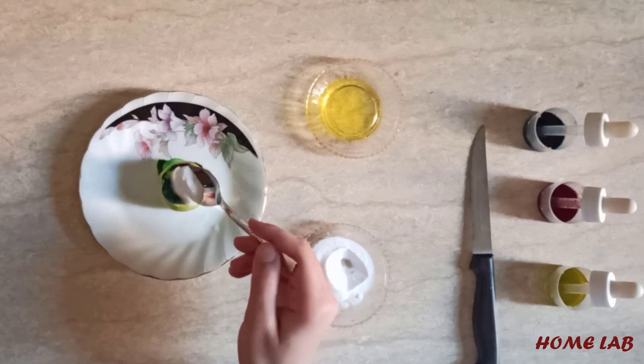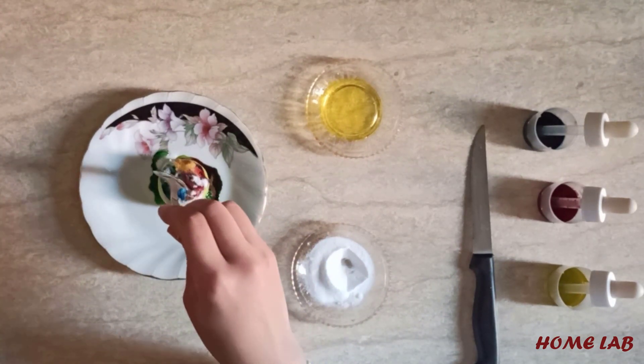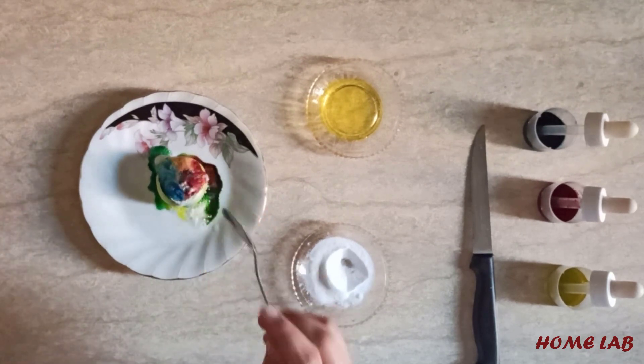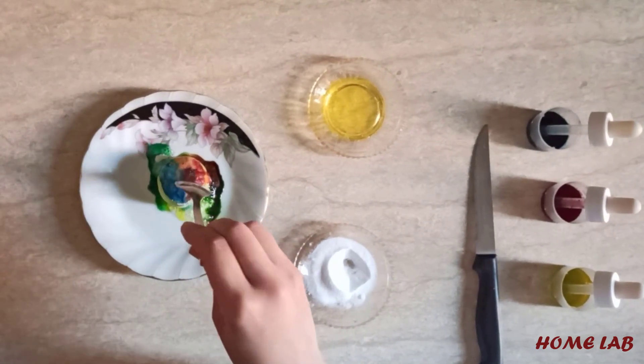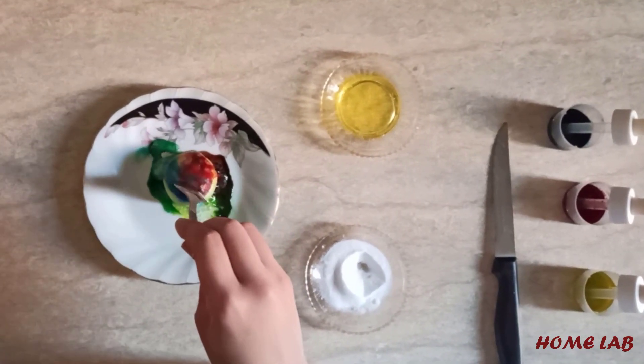Add a spoon of baking soda and take a tiny taste — you'll find it bitter. But if you taste the lemon, you'll find it sour. Because lemon is an acid, but baking soda is a base.